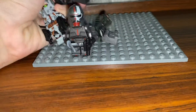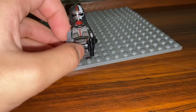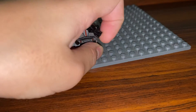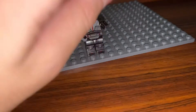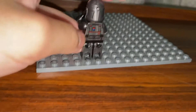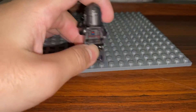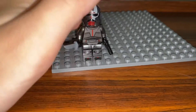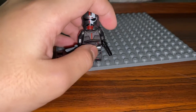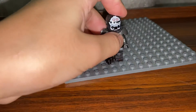Our first minifigure is Hunter. Hunter comes with two rubber knives, which I don't think is really necessary because he has a gun. So I swapped one of those with a single mini pistol. For the backpack, I didn't really do anything — I think the printed one is okay. I know a lot of you aren't a huge fan of printed backpacks, but I'm fine with them for minifigures like these.